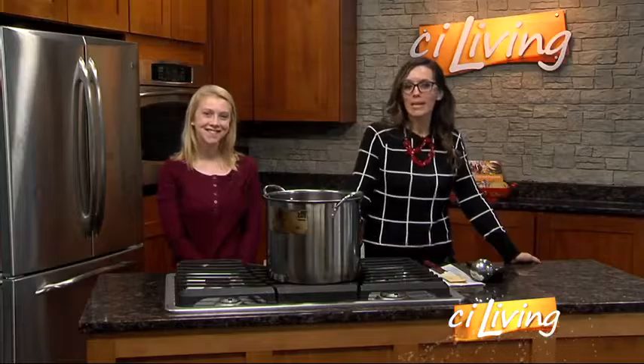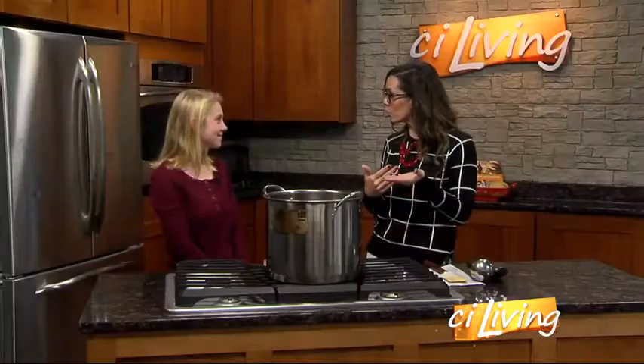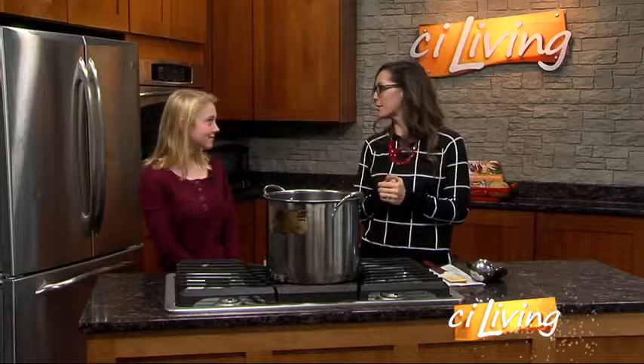We're back now in the CI kitchen with our U of I student chef, Riley Maloney, who has a dish that's perfect comfort food for fall. It even has those great fall flavors. Remind everybody what we've made for dinner tonight.